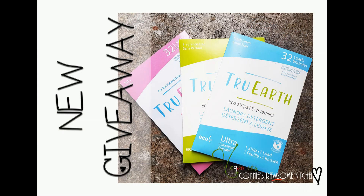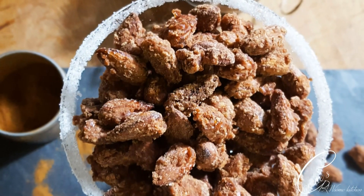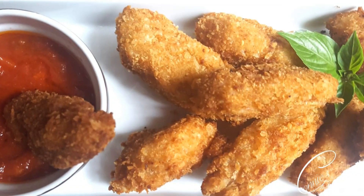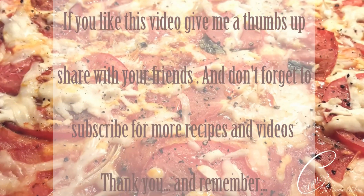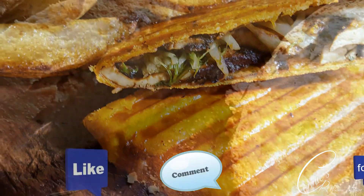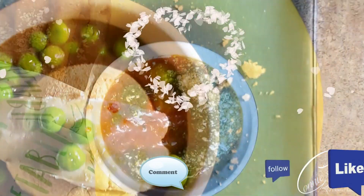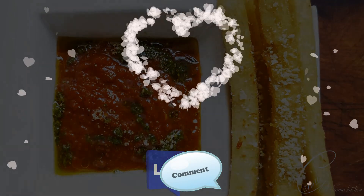For more videos like this, make sure to subscribe to Connie's Raw-some Kitchen. Give it a thumbs up and share it with your friends. See you in the next video.